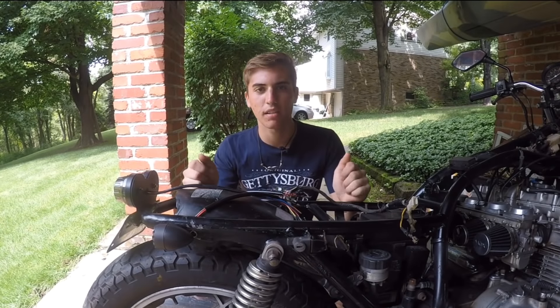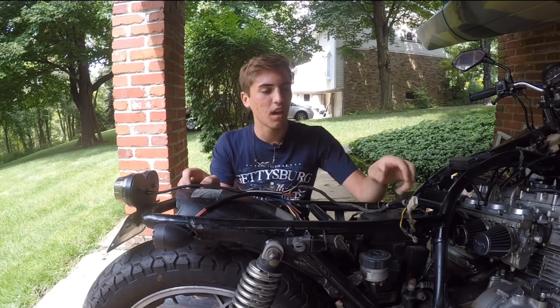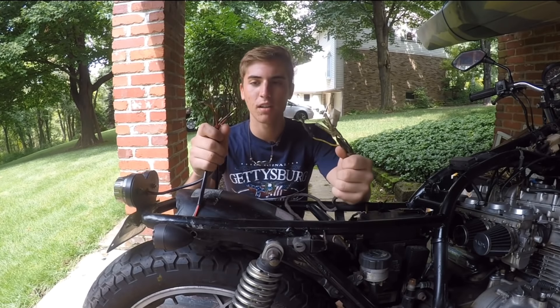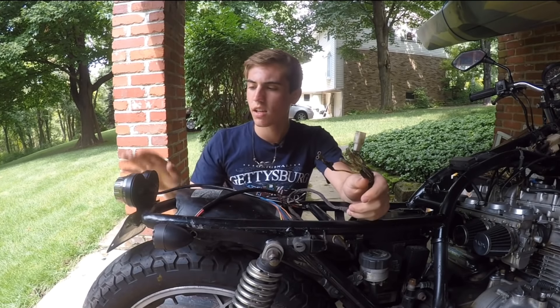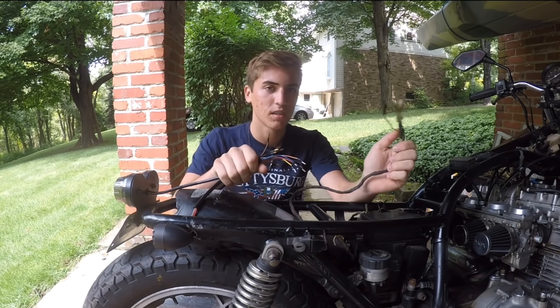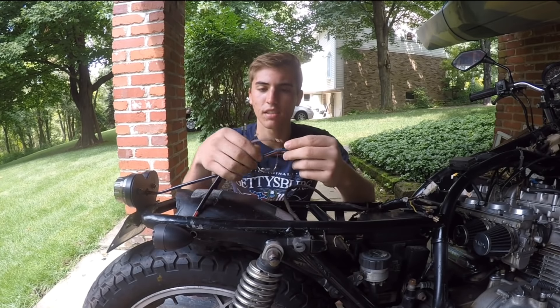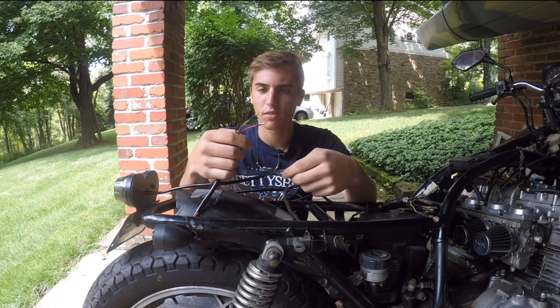Welcome back to the GS850 scrambler build. In this episode I'm going to be doing the wiring for the rear turn signals, the taillight, and the front turn signals. I know this isn't the biggest job ever and this is a pretty easy case — I just have a few wires for the turn signals.